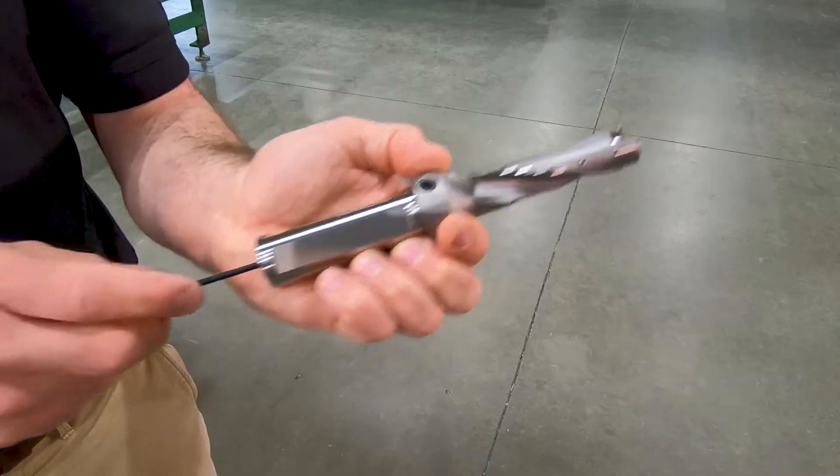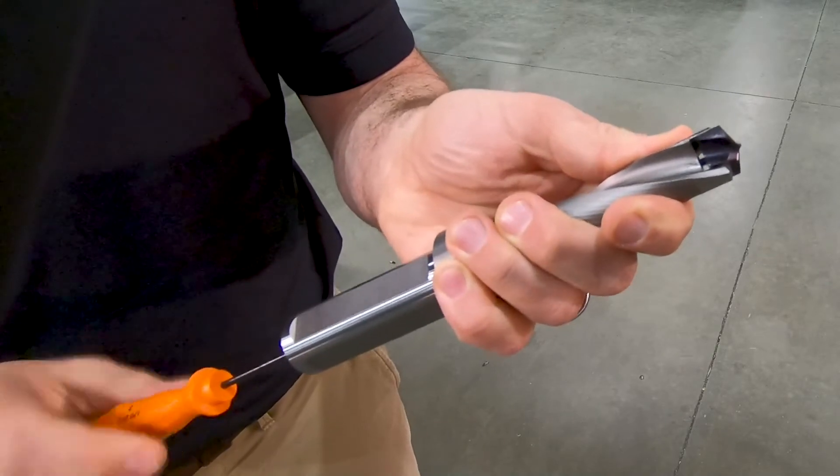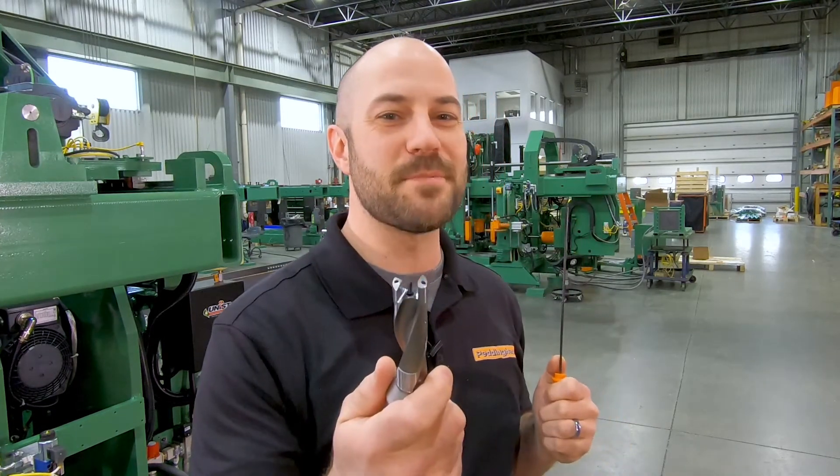Set the carbide insert with the KSCM screwdriver — just place the tip on the threads and the screwdriver will draw the insert down into the pocket. Available in nearly 20 sizes from half inch to one and a half inches. Get yours today at the Peddinghaus Web Store.